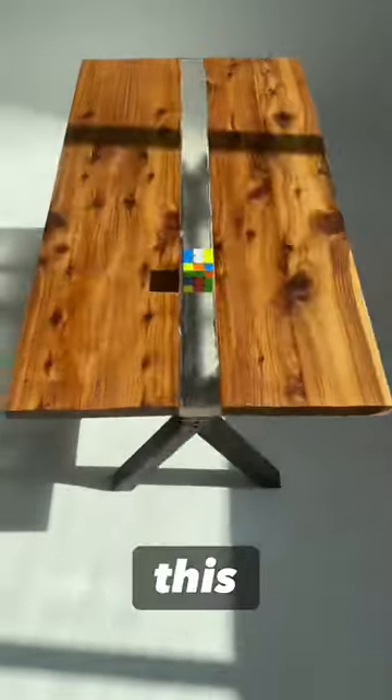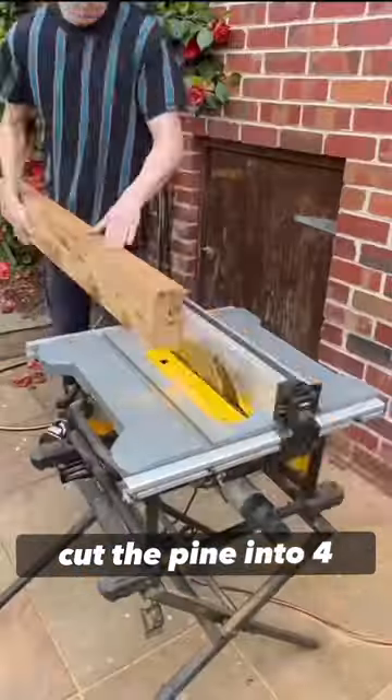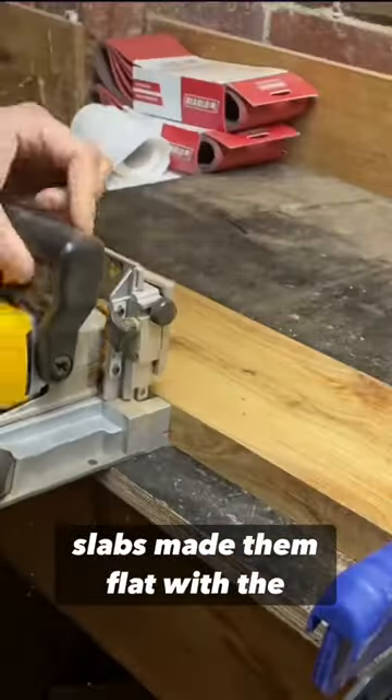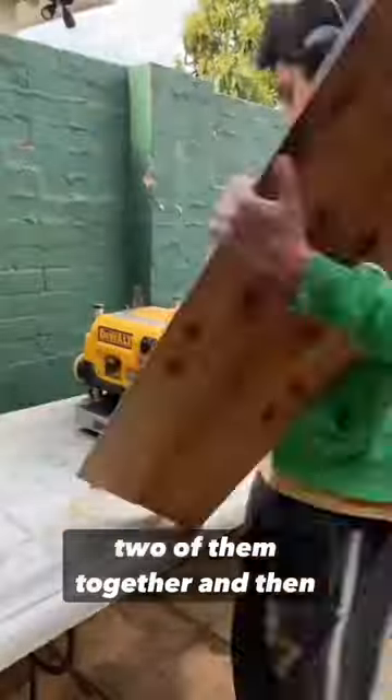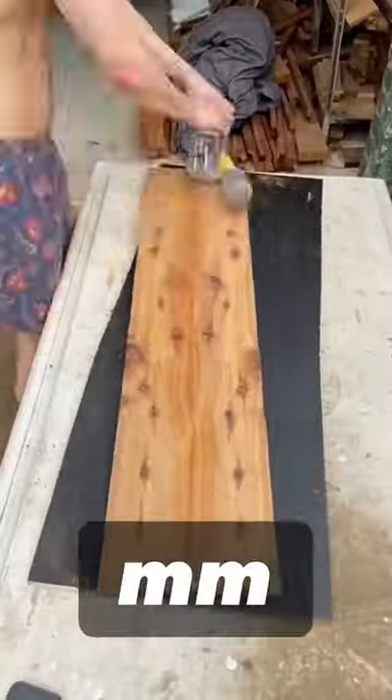Turning this piece of pine wood into this insane coffee table in under a minute. I whipped out a table saw and cut the pine into four 30 millimeter slabs, made them flat with the planer, glued two of them together, and then made them flat with the planer again. So now I had two big 30 millimeter slabs.